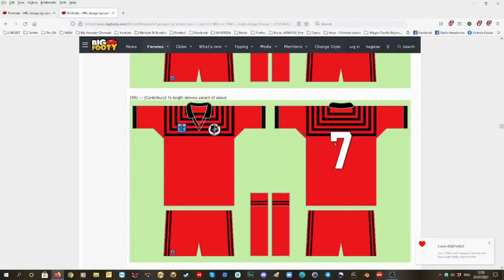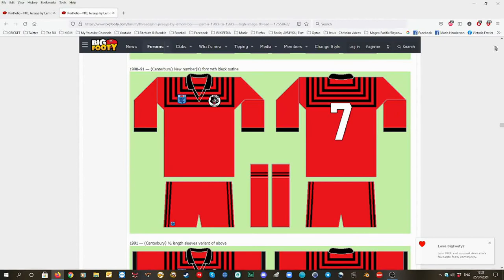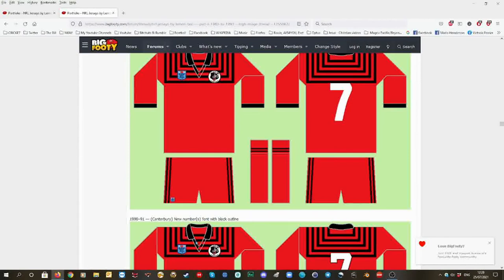They had a black outline — I'll just double check — no black outline. Then from 1990, they had a black outline on the numbers. Then in 1992, they changed the design.